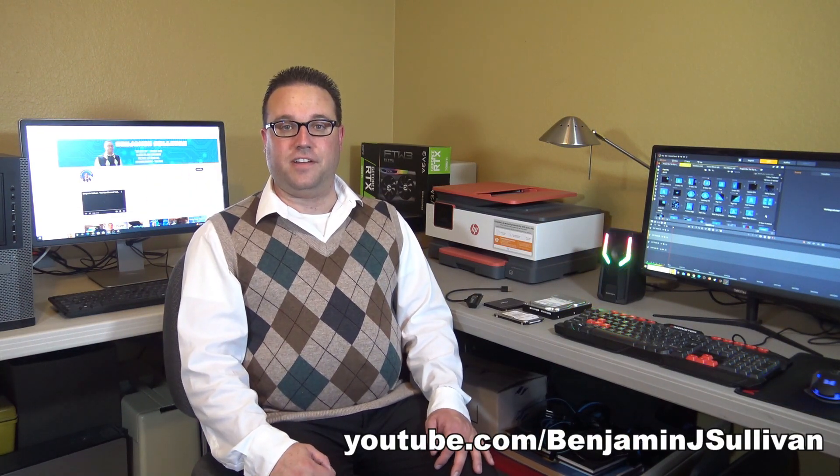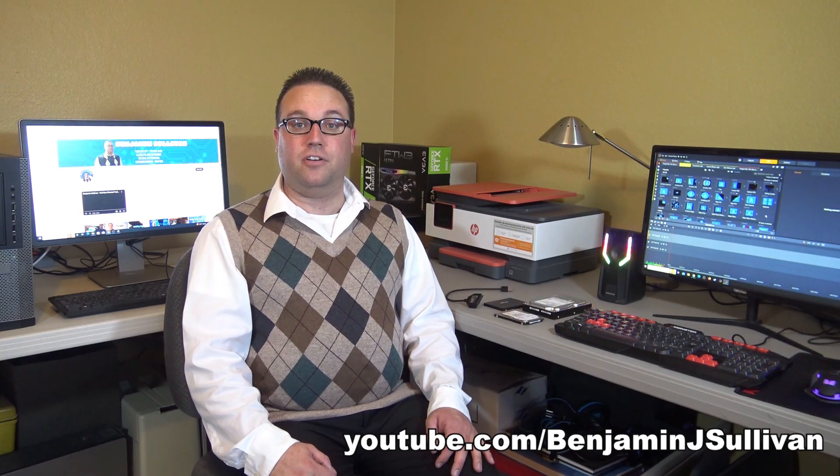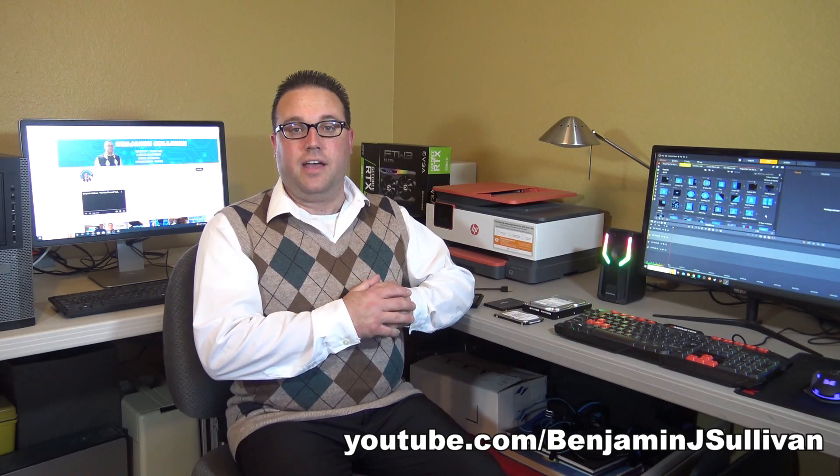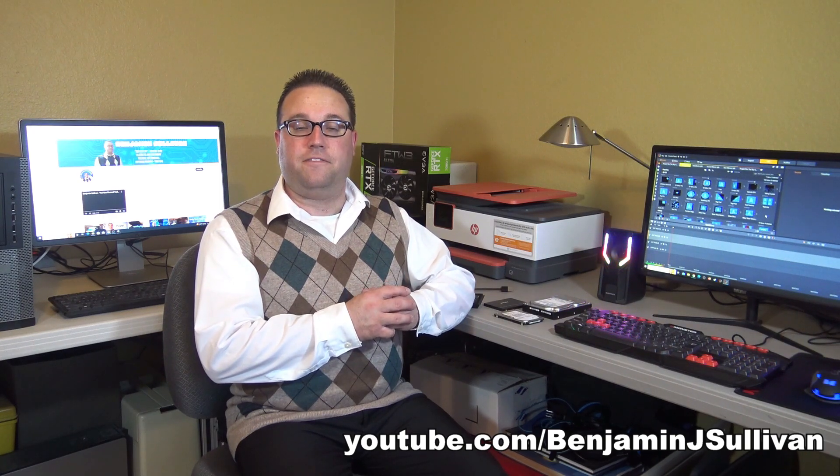Hello, I'm Benjamin Sullivan, and welcome to another episode of Ben's Tech Support. In this episode, I'm going to show you how you can access the data on your older computer hard drives using a USB SATA adapter, and I'm going to show you why your adapter might not be working and how to fix that.